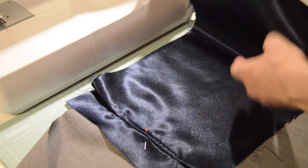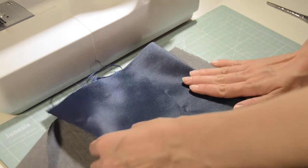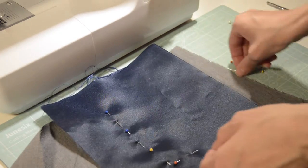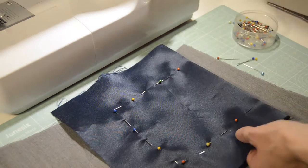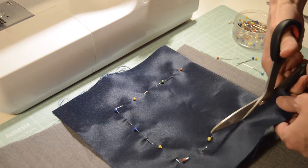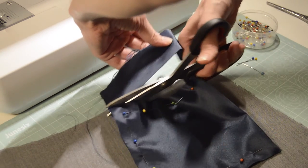To make this into an actual pocket, flip over the fabric and align it with the top, then pin it around the sides. This is where it's up to you to choose how long or how deep you want your pocket to be. Then you just sew around the edges, cut off the extra fabric and seams, and that's it — a simple welt pocket!